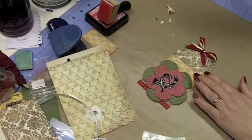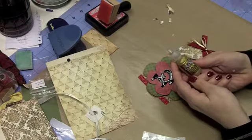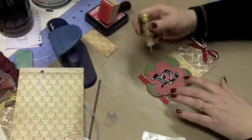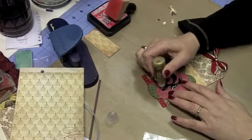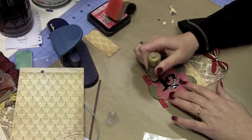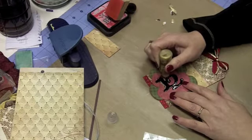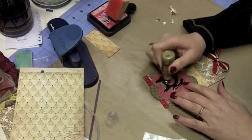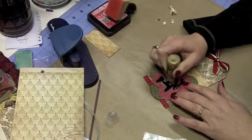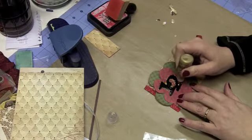The next thing I'm going to do is add goldenrod Stickles from Ranger — just a little more glitz and shine. I store my glitter glue upside down because I found it helps prevent air bubbles from causing a big poof. I'll go around the tag to make that black 12 stand out a little bit more.